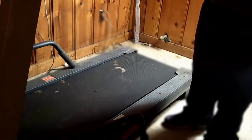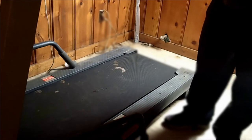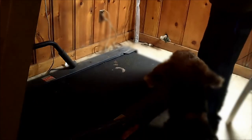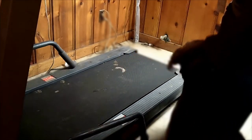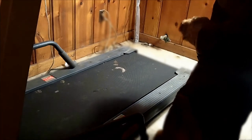To get your dog used to the treadmill, you should at least stand by the treadmill in the beginning. For the first couple of sessions, have them get used to walking by the treadmill. You don't have to turn it on — just have them get used to it. That's step one.